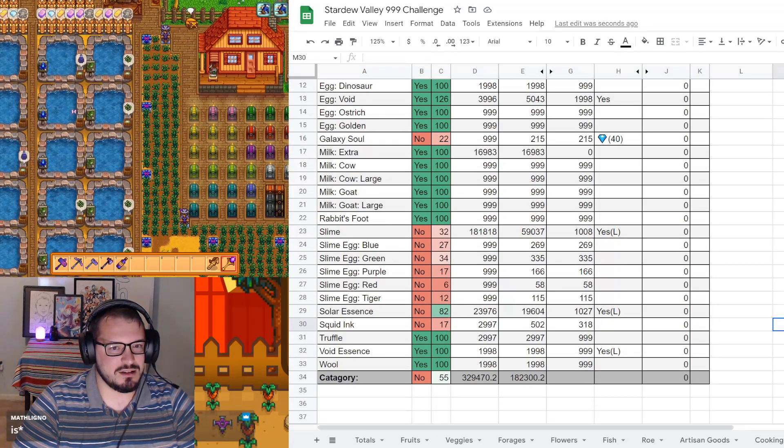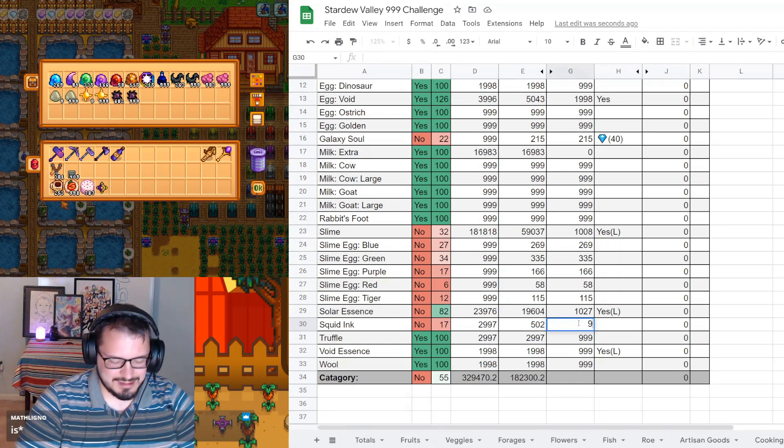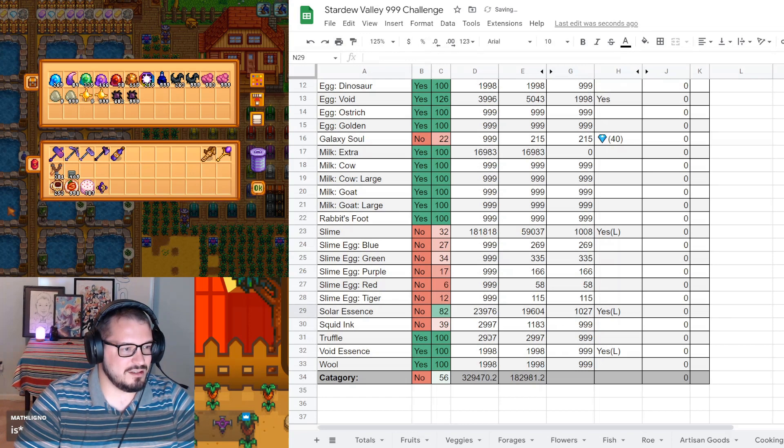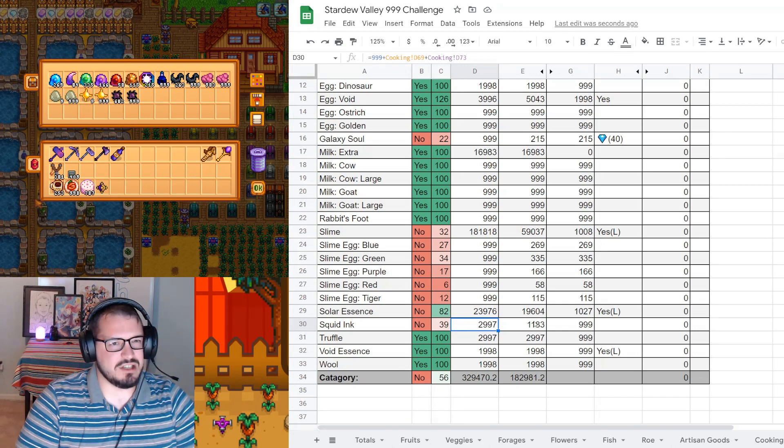Squid ink - is that 999 in here? Interesting. And why is it only 39 on the spreadsheet? Wait, two things use squid ink in cooking? I didn't think that was the case. I can go back and look at that later.